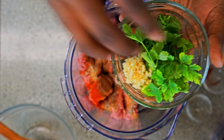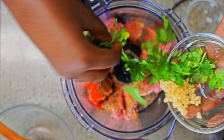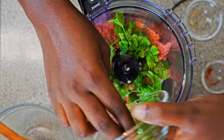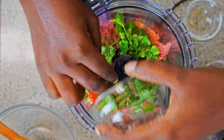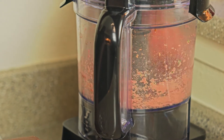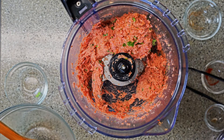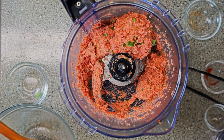And here I have the herbs — the parsley, the mint leaves, and the cilantro — along with the garlic. And voila, here we have our seasoned ground turkey.